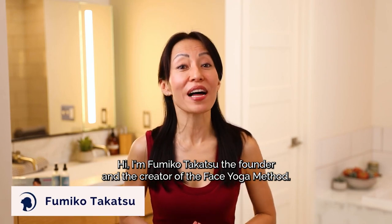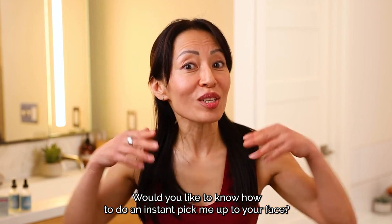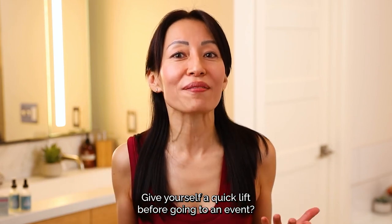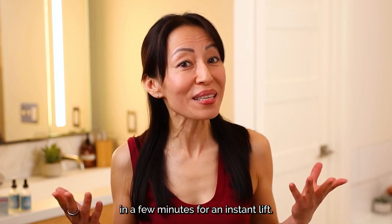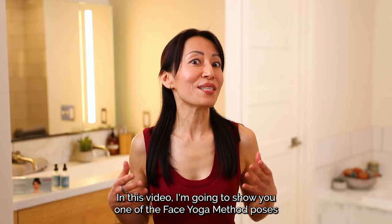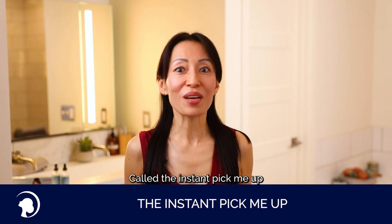Hi, I'm Fumiko Takatsu, a founder and creator of the Face Yoga Method. Would you like to know how to do an instant pick-me-up to your face? Give yourself a quick lift before going to an event? Learn how to do an at-home mini facelift in a few minutes for an instant lift? In this video, I'm going to show you one of the Face Yoga Method poses called the Instant Pick-Me-Up.